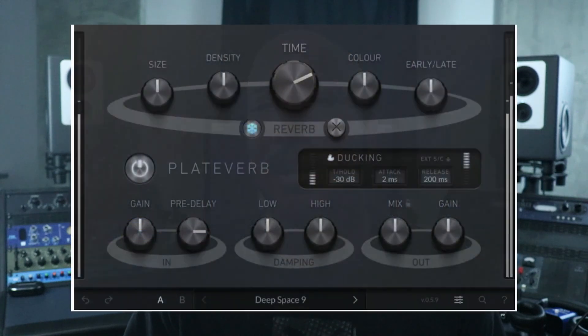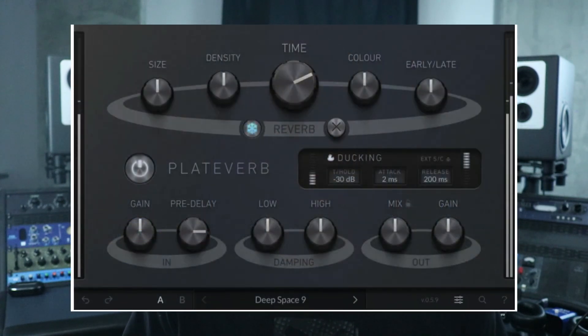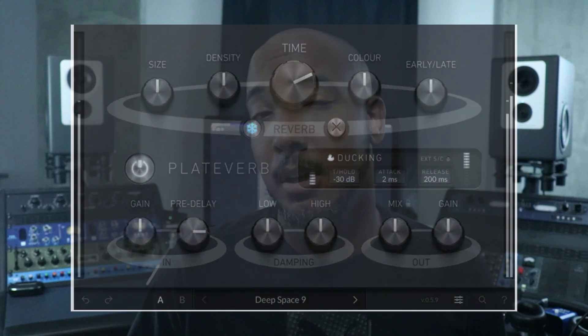Sticking with SSL, they released a Plate Reverb plug-in. In typical SSL fashion, there's no intro price — this is a Plate Reverb at $99. I look forward to checking it out. I haven't dug into it yet, but I do see there's a Ducker feature on there. The first thing I look at is: what is this Plate Reverb going to do that my other Plate Reverbs don't? And it does have a Ducker on it, which is nice. That said, I'm going to wait for it to go on sale — the SSL X plug-ins are on sale right now for maybe $35 at most, so I'm not going to pay $99 for it.